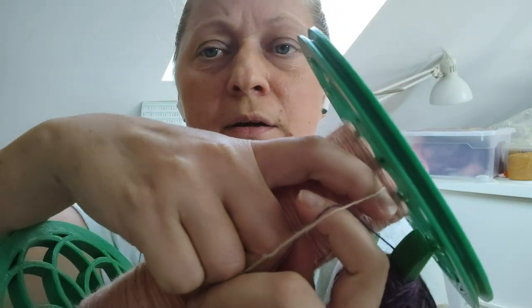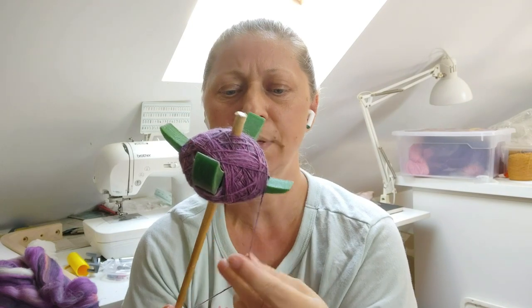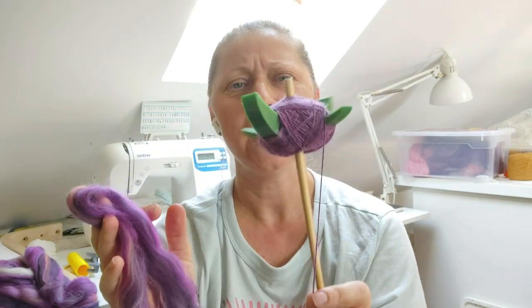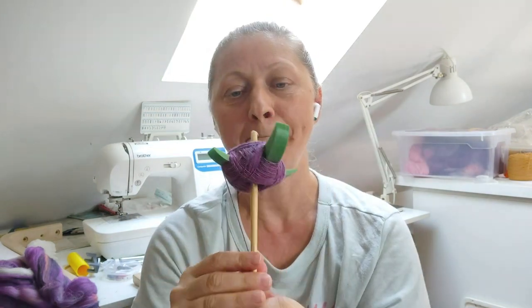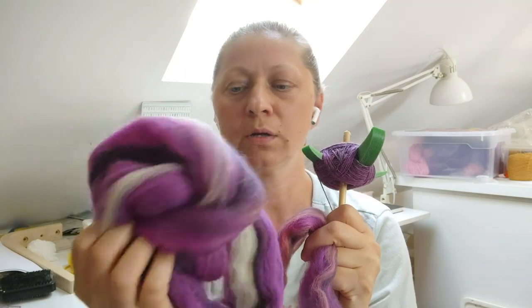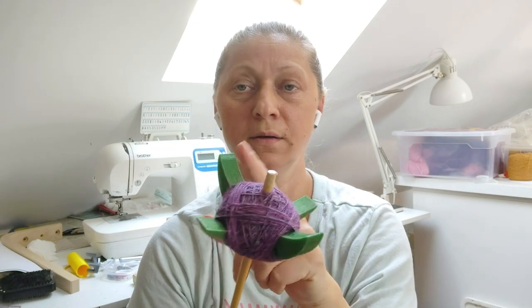On the drop spindle my singles are a bit thicker than on the spinning wheel, mainly because I'm used to a different drafting method on the wheel, and the drop spindle is more challenging — I have to put more twist into it. I have 100 grams of this fiber. At first I thought I didn't like it because purple isn't really my color, but I'll see once I ply it. This is part of a 50-gram bundle and I still have another 50 grams of the identical colorway.